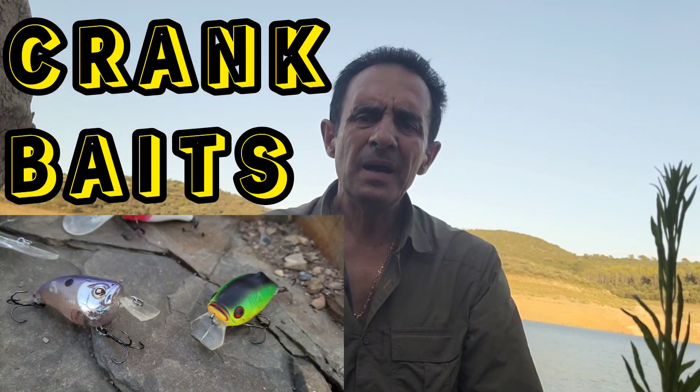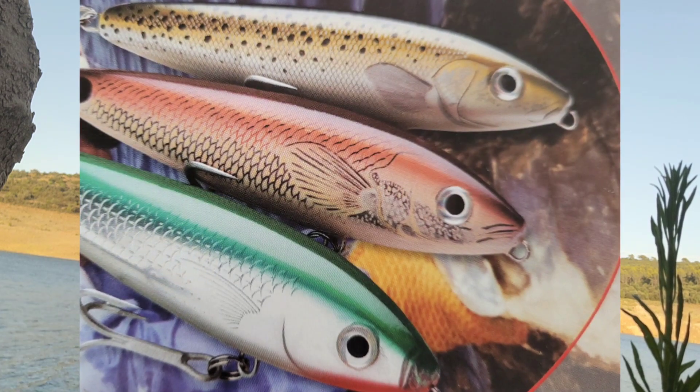Se trata de unos señuelos imitación mayormente de peces — imitan peces — y reciben el nombre de Crankbait. El Crankbait es un señuelo que asemeja a un pez, más bien de forma rechoncha. También tenemos señuelos imitación de pececillos, como pueden ser los Jig, pero estos suelen ser de forma alargada, mientras que el Crankbait suele ser de forma redondeada. Los podemos utilizar durante todo el año y serán eficaces en distintas épocas.